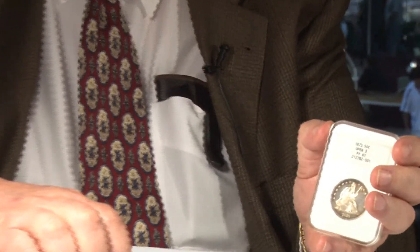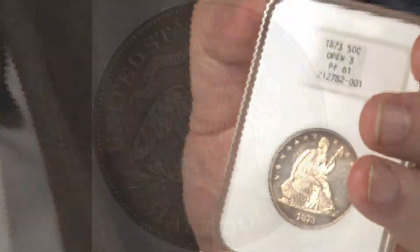It was struck early in 1873, before March. They changed the weight, and the very early proofs had no arrows. The later ones had arrows placed at the date.